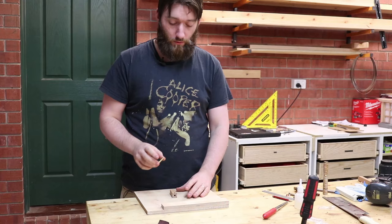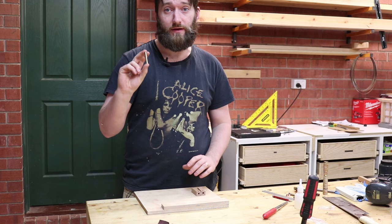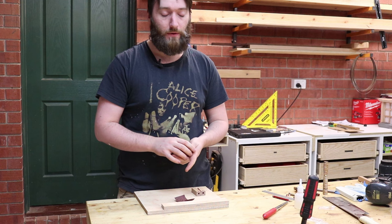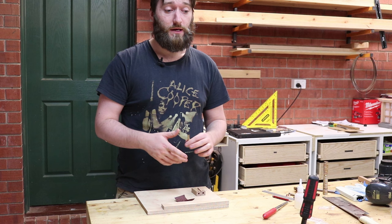With pen blanks cut and drilled, it's time to glue in the tubes. There are two ways people typically glue in these tubes: one is with 5-Minute Epoxy and the other is with CA or superglue. I've only used CA and I haven't used 5-Minute Epoxy, and I've had great success so long as I scuff up the tube.